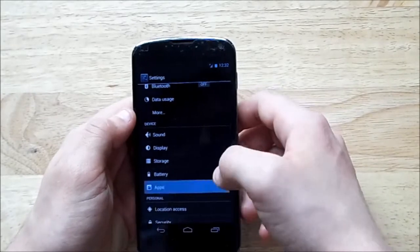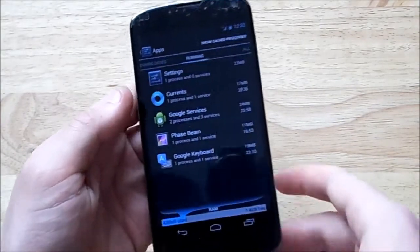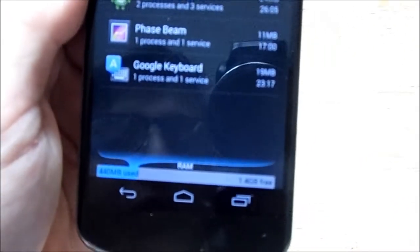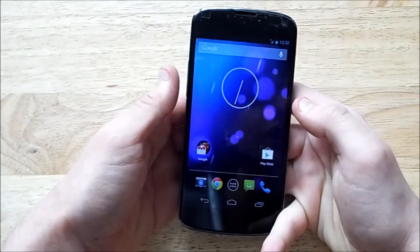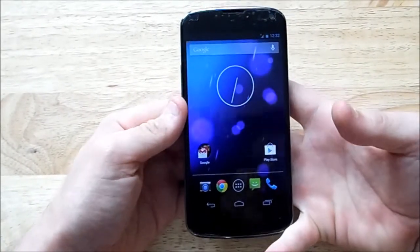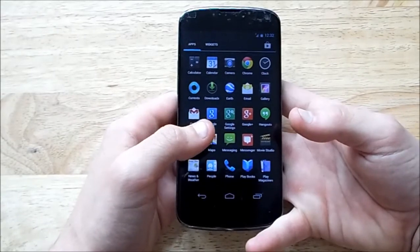There's nothing actually running here. If I quickly go into settings, I can show you that the RAM usage in Android has decreased rapidly. Bringing the camera up — that's using 440 megs of RAM, which is actually ridiculous in a good way, because on 4.2 my Nexus 4 with nothing open usually had between 800 and 900 megs being used. So that RAM usage improvement is just ridiculous.